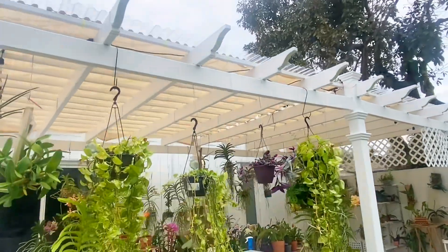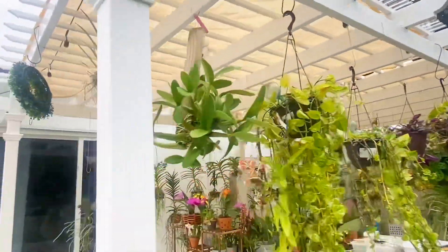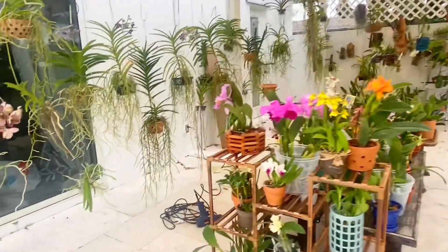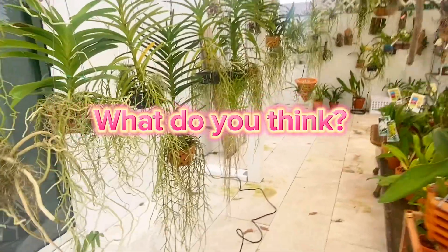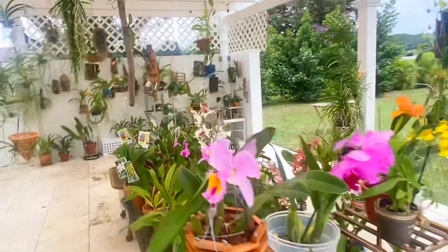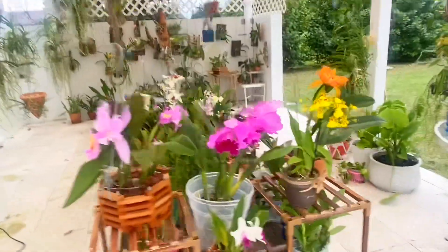So anyways, that's it. That is all I wanted to share with you today — the pergola project. We're done. All I need to do is organize everything, put the tools away, and that's it guys. Have a great Saturday.